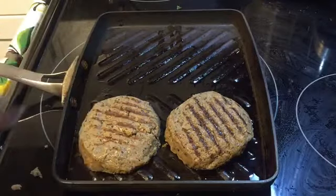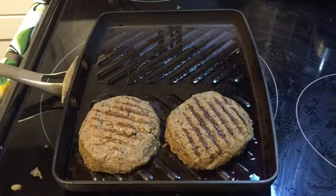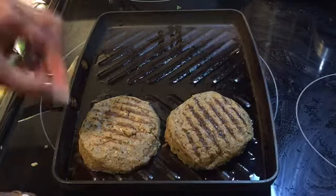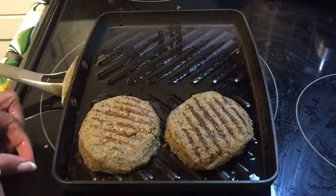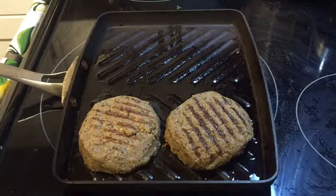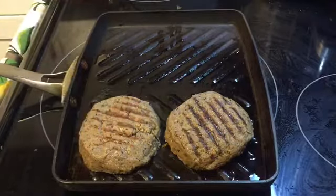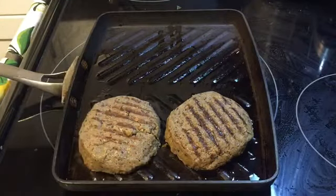I make some really good black bean barley burgers — I'll leave my recipe for that in the description box below as well. So we cook it more on the other side where the grill marks are not, and then once it's cooked mostly through, I'll flip it over just to heat it a little bit.